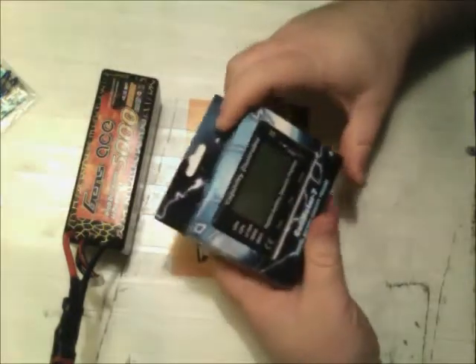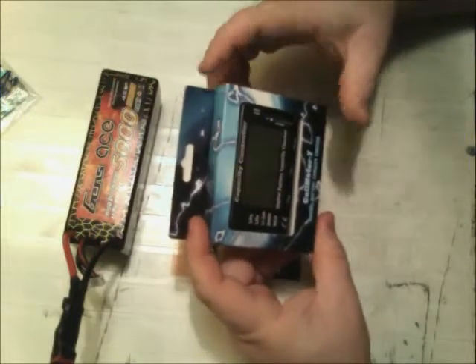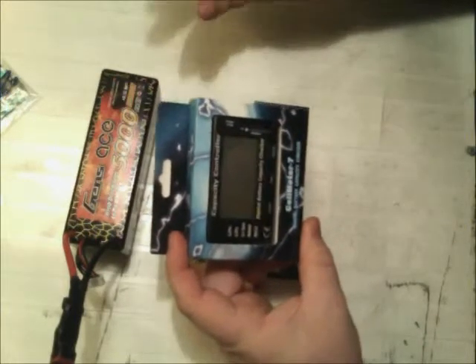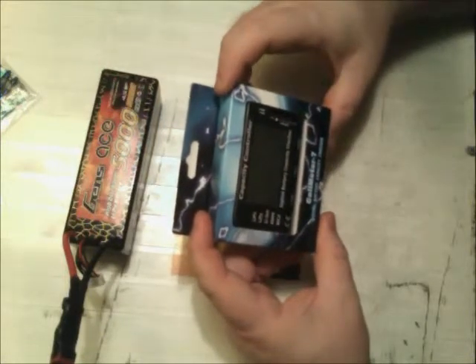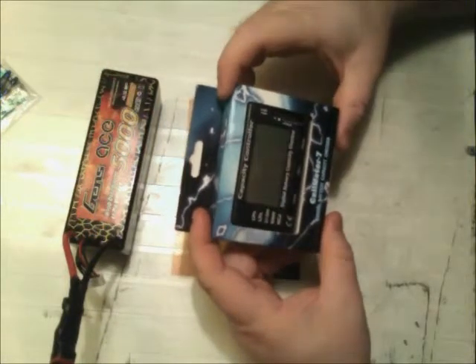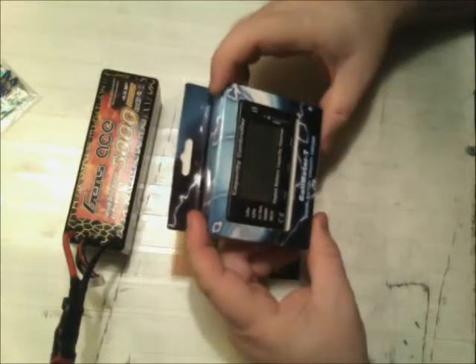It's not so much an unboxing as I just want to show you guys this product because it's a pretty cool product. It's relatively inexpensive. It's a cell checker, a voltage cell checker. Cell checkers are not the most exciting thing in the world, but this one is actually really cool.